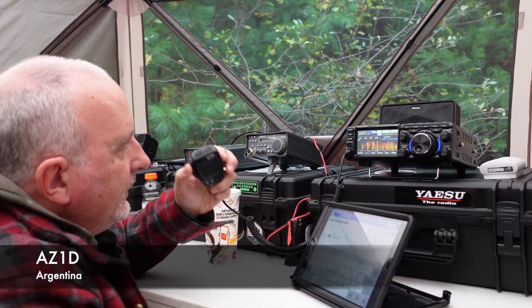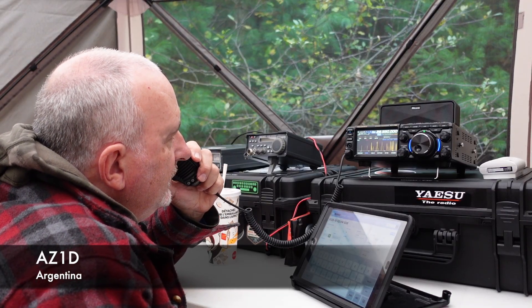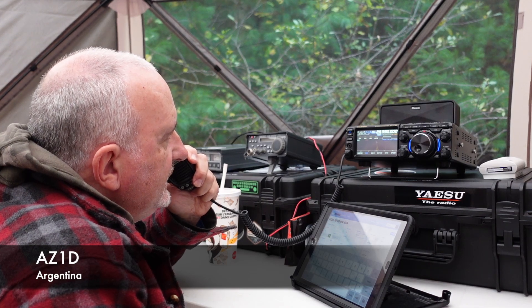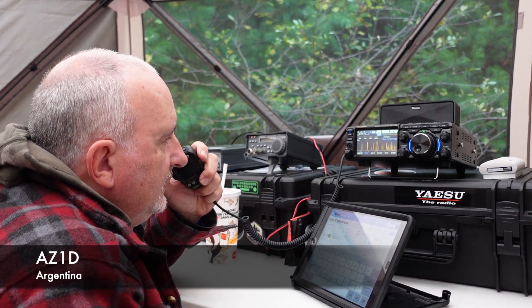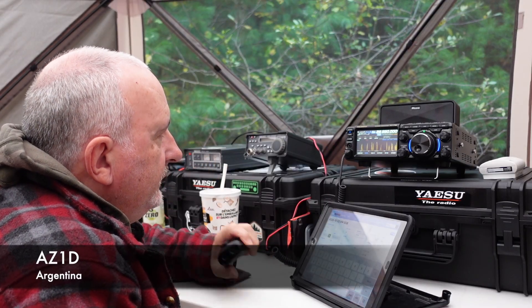Victor Echo 3, Tango Whiskey Mike. Victor Echo 3, Tango Whiskey Mike, 59 on 3. QSL 5904. Thank you. I'm doing the One Delta contest.